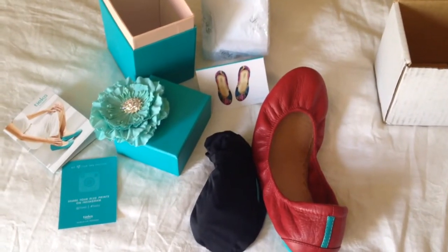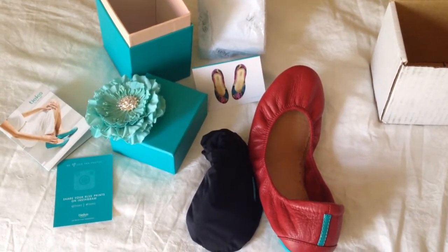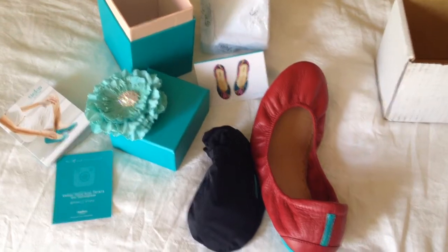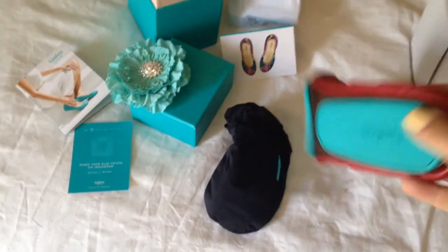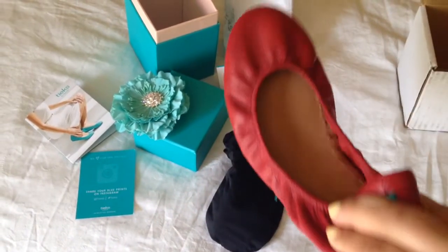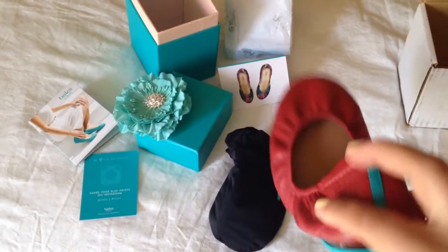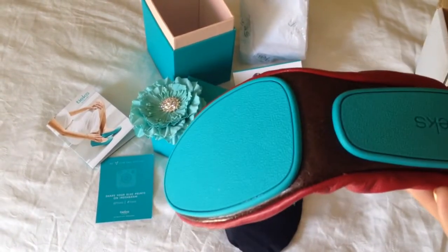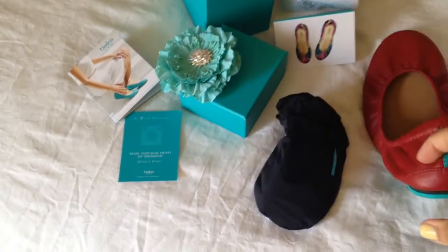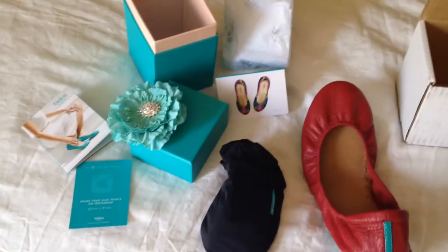I wanted to give a little review on my teaks. They are super cute flats that I saw online and I had to get. I asked for them for my birthday because they're adorable. They have the special blue edge on the back and the blue soles. They're said to be the most comfortable flats ever.